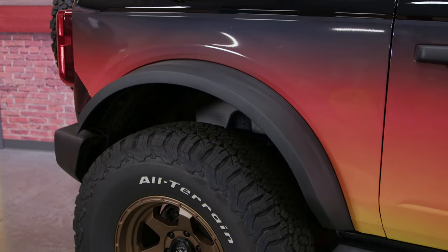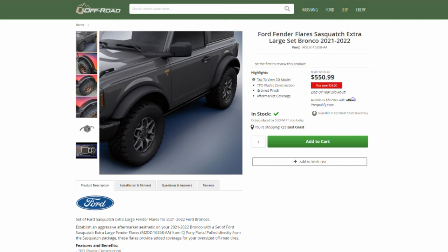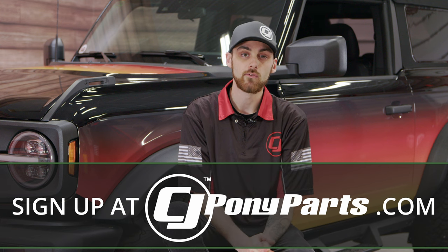The last product on my list here are the Ford Sasquatch Extra Large Fender Flares. If you upgrade to a bigger wheel and tire combo on your Bronco, you're more than likely having the problem where the wheels are sticking out a little bit too far past the fender flares. You can purchase these Extra Large Sasquatch Fender Flares, which are about two inches bigger than the regular base model fender flares, which will do a lot better at hiding that bigger wheel and tire combo. You can purchase these fender flares on our website for about $570, but if you sign up for our newsletter, you'll get a discount code which will bring you down to about $500.